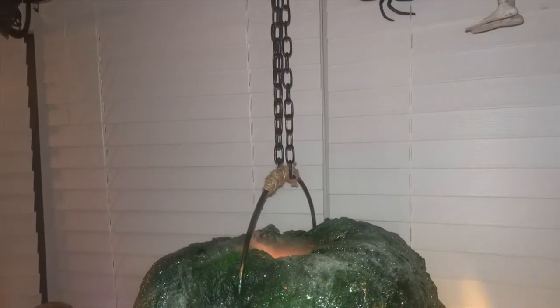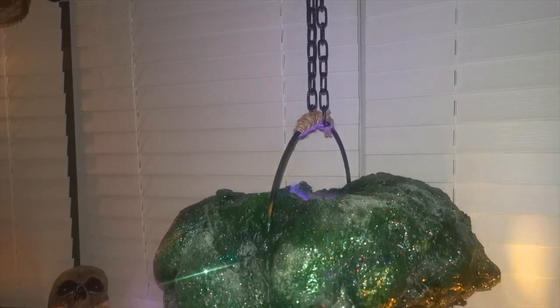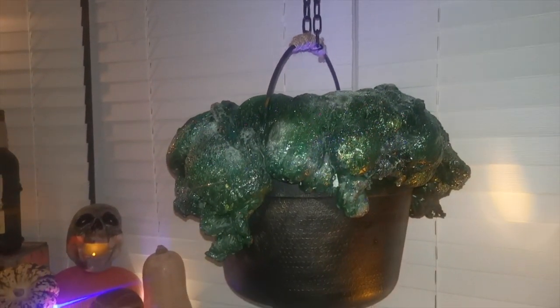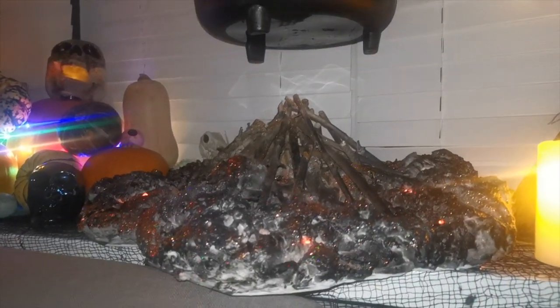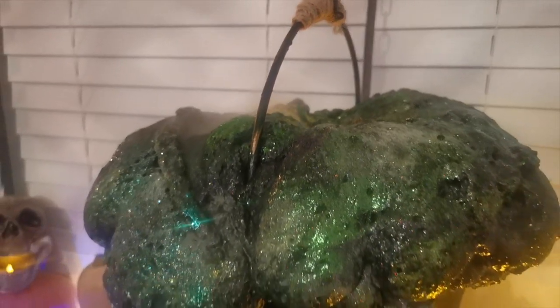And then here we have it. I've switched on the mist maker and you can see it does create a little bit of mist. It's not quite as impactful as I was expecting — maybe that's because of the shape of the potion around it, kind of forcing everything to stay inside that well. It does spit a lot of water, but the foam is waterproof, so it's fine.